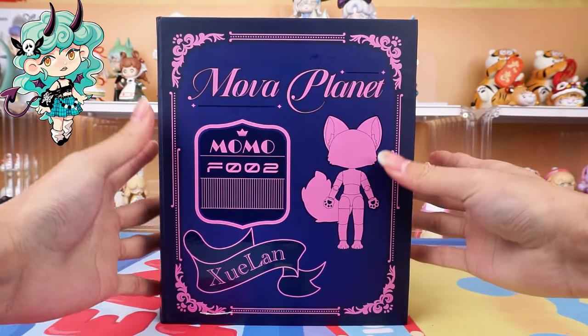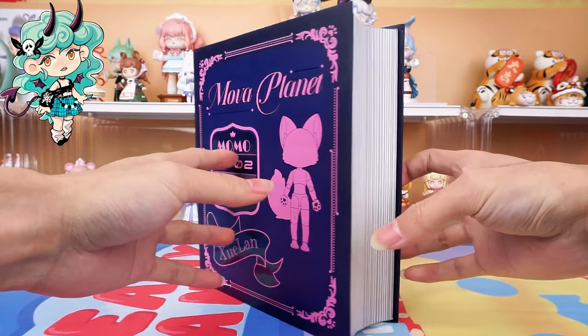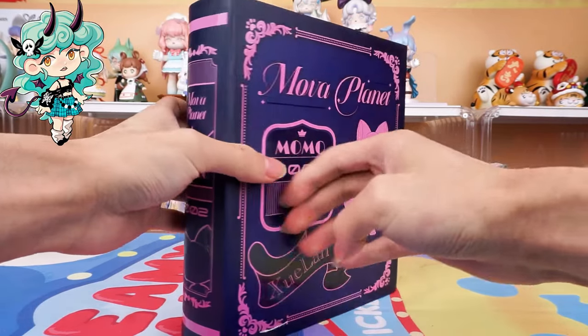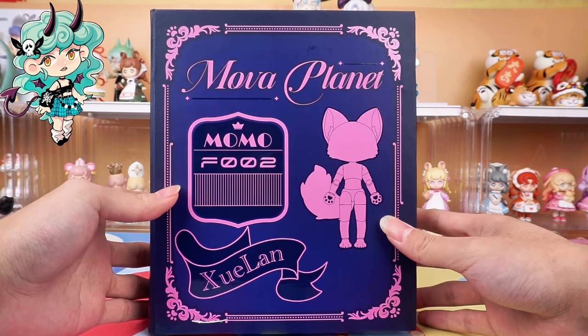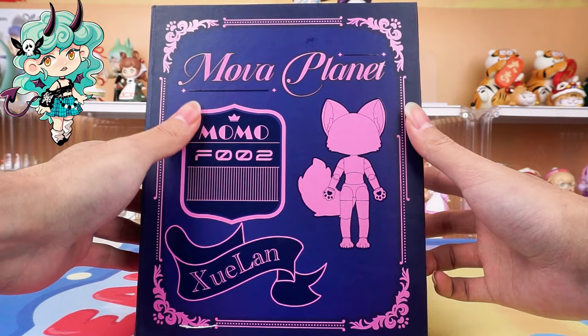There are many cute little residents living on Mova Planet. Today, this one is very popular, named Snow Orchid. As you can see, here are some pink patterns. Designed like a book, very special, and it has its name and personal number on it.